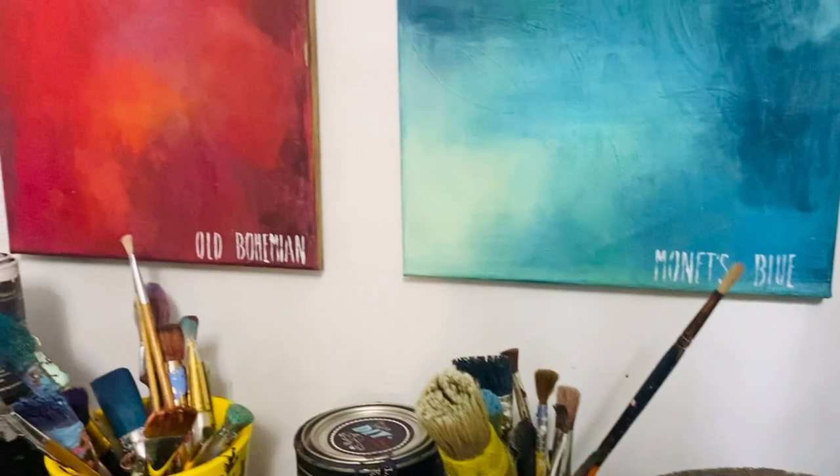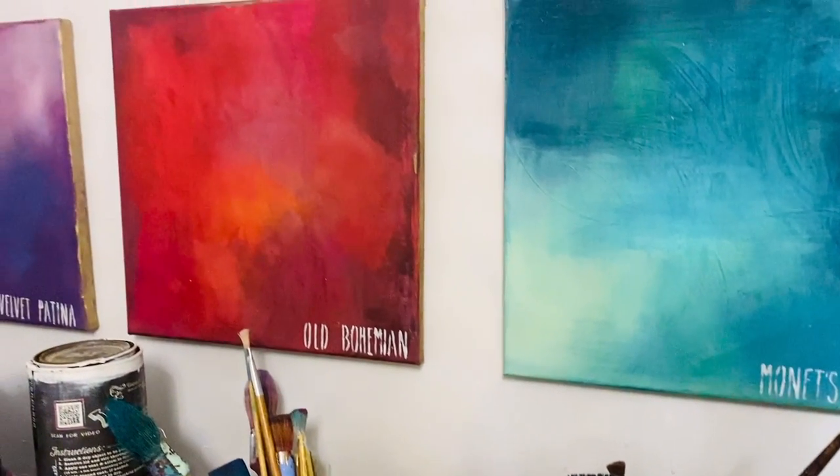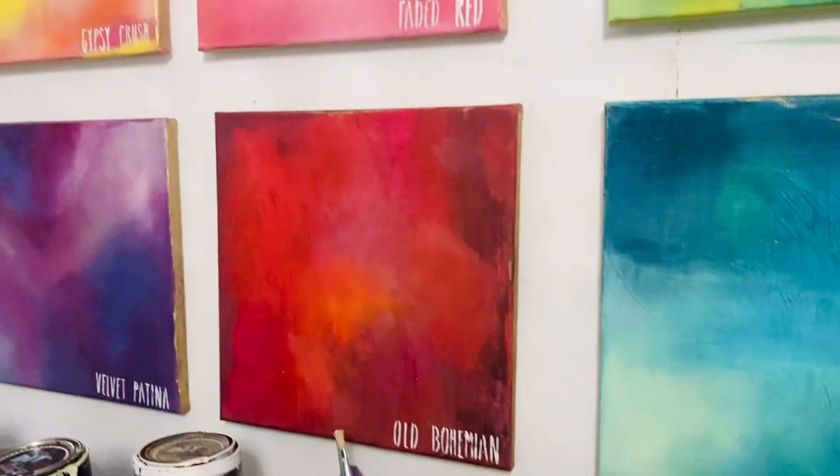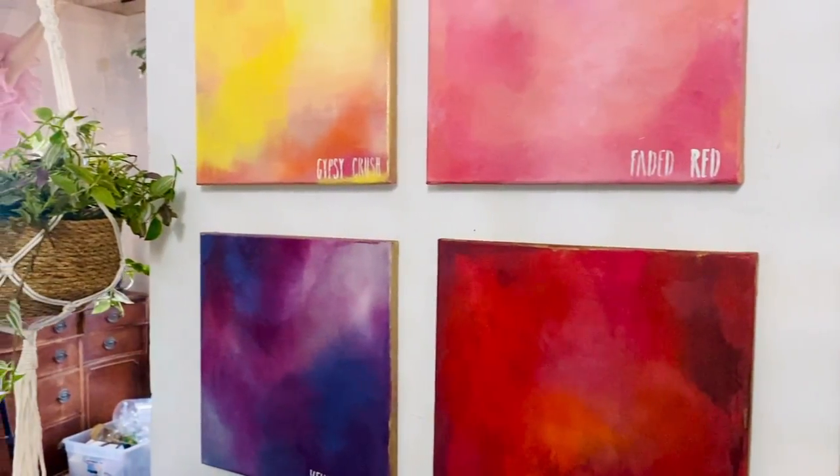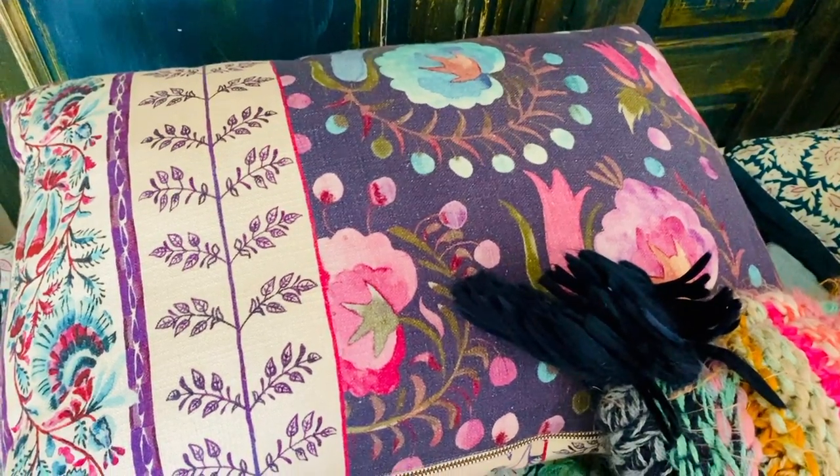People would come into my store and I would hear on repeat, 'This would look so cute in a little girl's room.' When I heard it over and over again, inside I would just get really annoyed. Sometimes I feel like I make the furniture too precious and I don't want to mess it up, so I decided to create some blending boards so I could practice and have a reminder of how the colors work together.